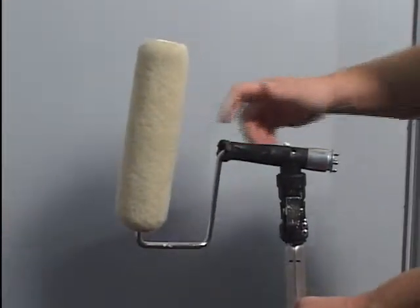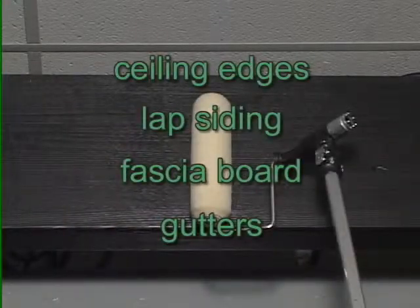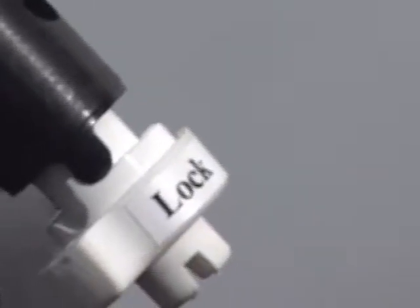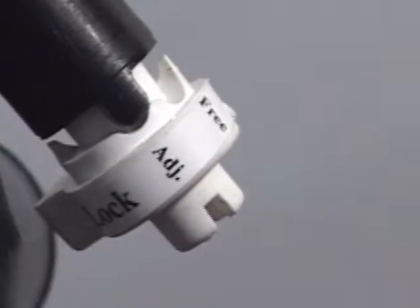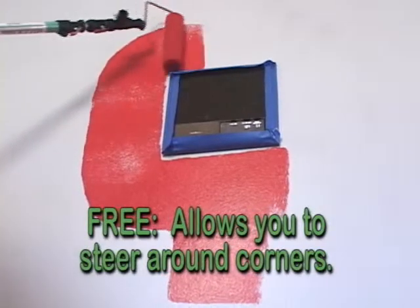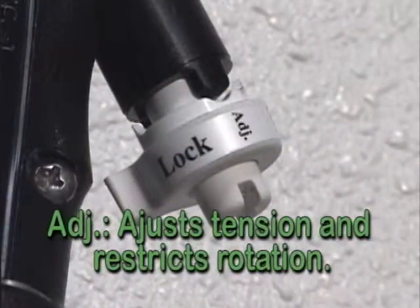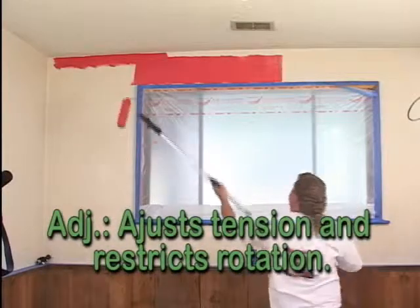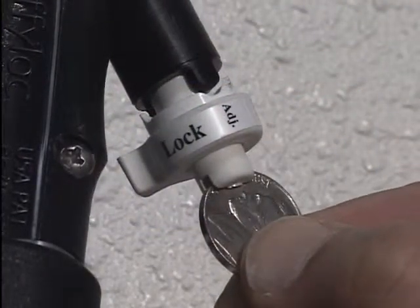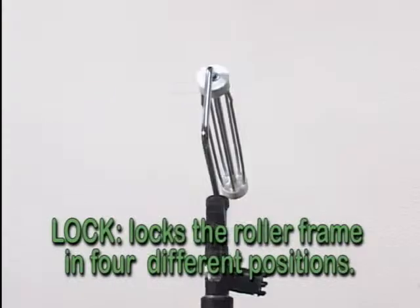The additional quick-change mounting for high horizontal painting makes it easier to paint ceiling edges, lap siding, fascia board, and gutters. The swivel roller frame has a three-position control knob that allows you to adjust your roller in three different ways. Free turning allows you to steer around corners as you paint — the tension is preset for optimum control. Adjust restricts frame rotation, allowing the angle position to be held under tension; to increase the tension, simply tighten the slotted nut with a coin. The locked feature allows you to lock your roller frame in four different positions.